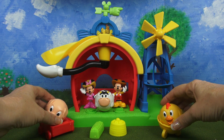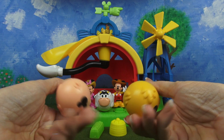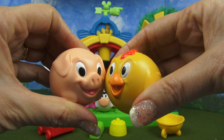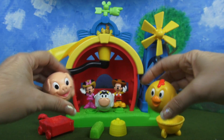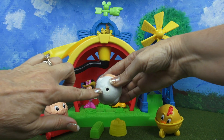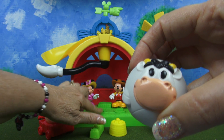The animals that come with this set are simply adorable. This is a chickie and here's a piggy, and if you notice they're completely round — you'll see exactly why in just a minute. Aren't they cute? Their faces are just really, really adorable. There's a cow that also comes with the set, and all the animals have a little place underneath that makes them able to sit on these pegs on the stand.